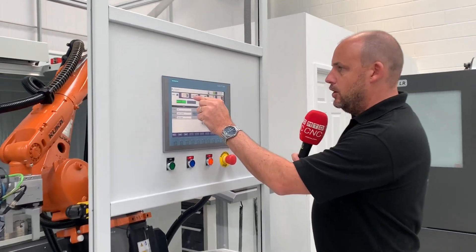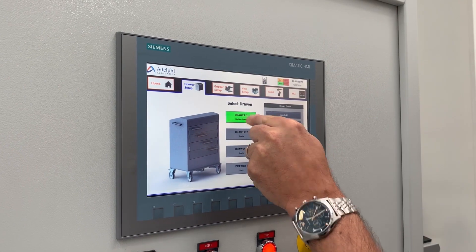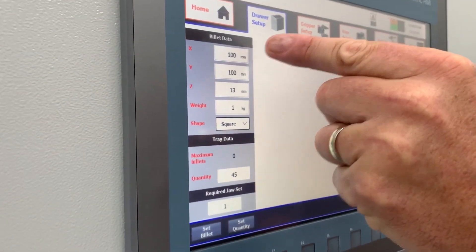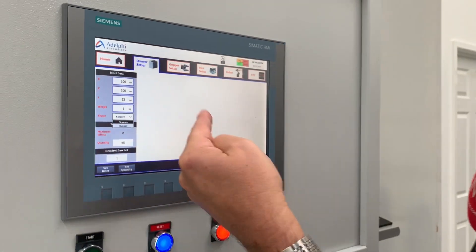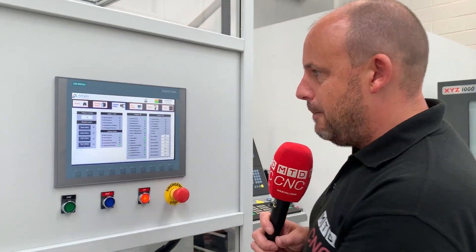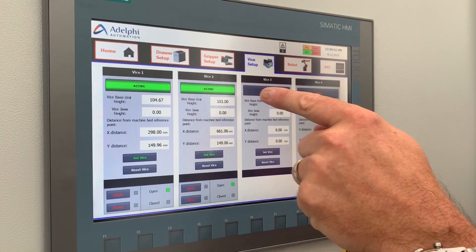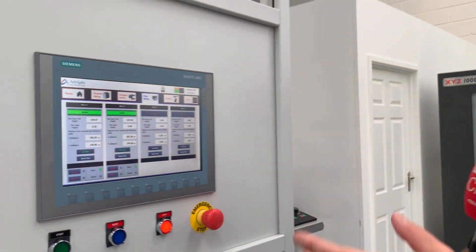Just to quickly show you what I mentioned earlier — if I click on the draw system here, this is how easy this control is. I can click on drawer two and tell it the billet data: 100mm by 100mm in X and Y, 13mm height, the weight, whether it's a square or round component. This is how simple the system is — it will then tell you where to position the pins to accommodate the parts. You've then got your gripper set up and your vice set up — two vices are active in this machine and the vision system gives you the final positioning, so it knows where the vices are.